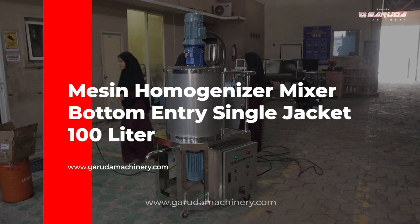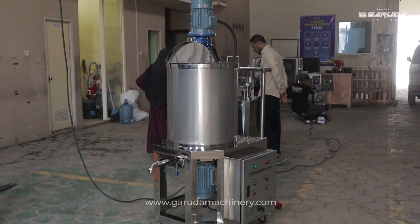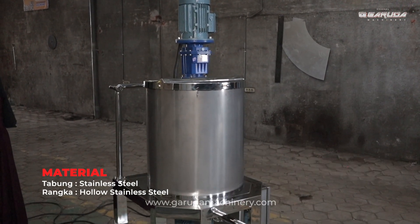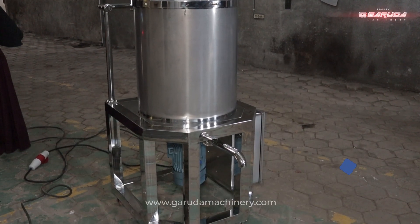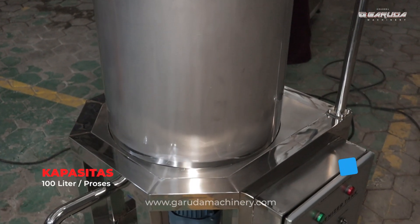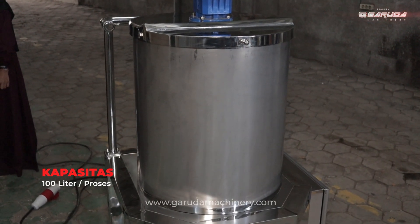Hello sobat Garuda, selamat datang di channel Garuda Machinery. Kali ini kita akan melakukan trial ke salah satu mesin mixer, yaitu mesin homogenizer bottom entry 100 liter. Mesin ini menggunakan material full stainless steel dan memiliki kapasitas 100 liter dengan tabung single jacket.